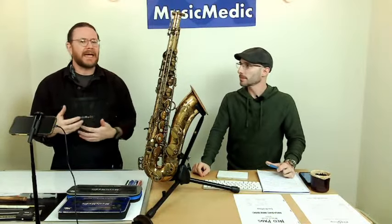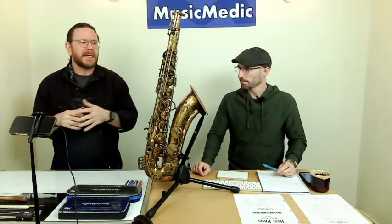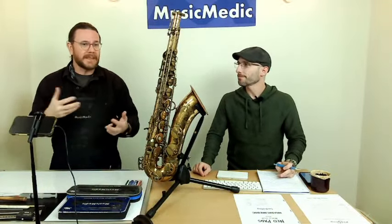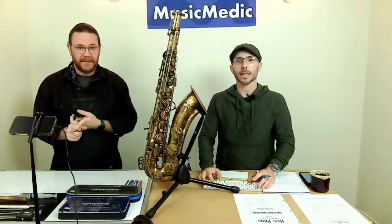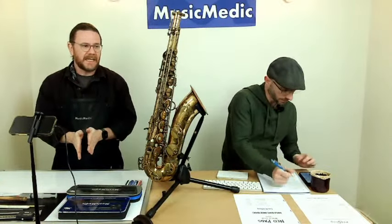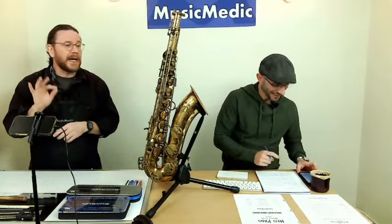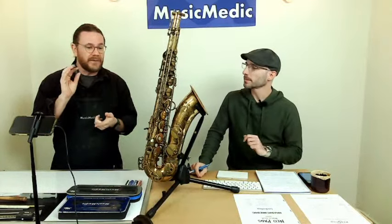There were some questions afterwards about when you would ever ream and why a key would bind. We should have done counterboring first and then pivot screw reaming, because that's the order when you're doing key fitting. If you sign up for the key fitting course on February 15th, you will learn more. This is going to be a very small slice of saxophone key fitting, so there will be things not covered here — sign up for the key course.